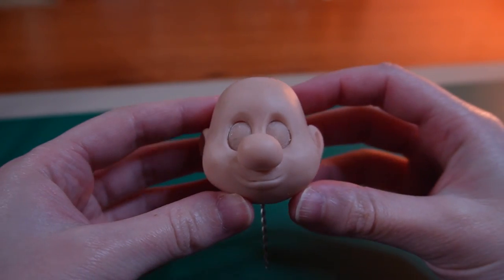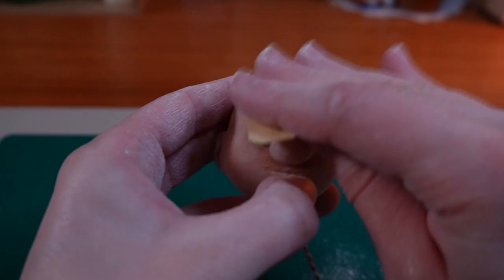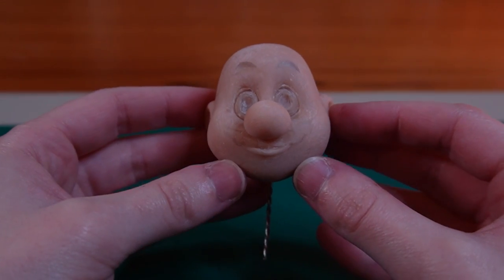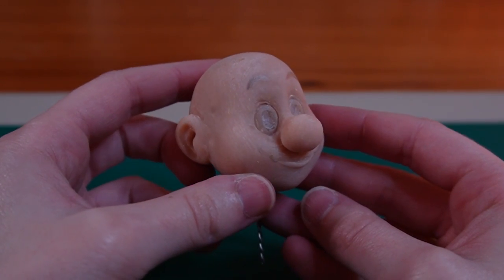The face does look a bit creepy at the moment, but I'm still going to go ahead and bake the clay. Once it had cooled down I sanded the head and also carved the pupils with a Dremel. He still looks pretty cursed at this point, but Mario's starting to look a bit more like himself.